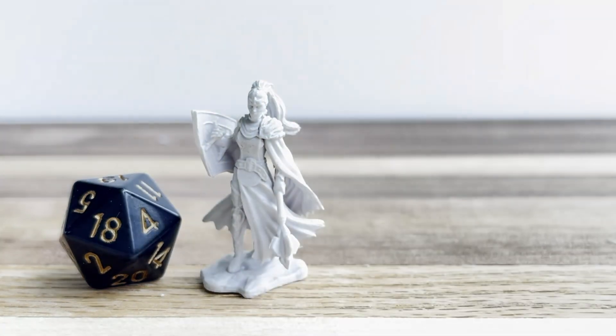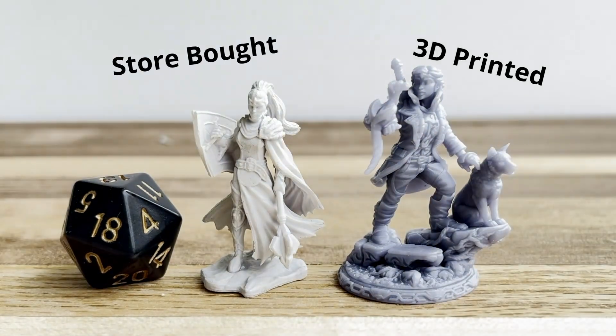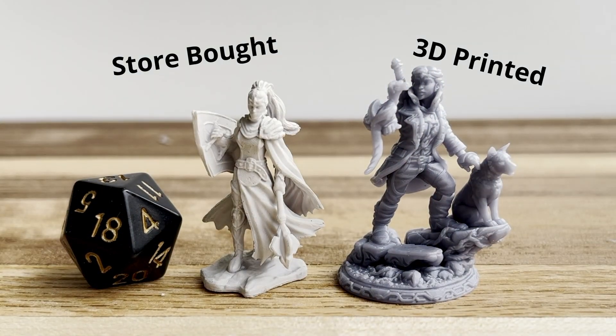The advantage of printing your own minis is that the choice is available to you as digital files. Some are free, some are not, and some you can specify to your own specs just like setting up a video game. First, some basics.